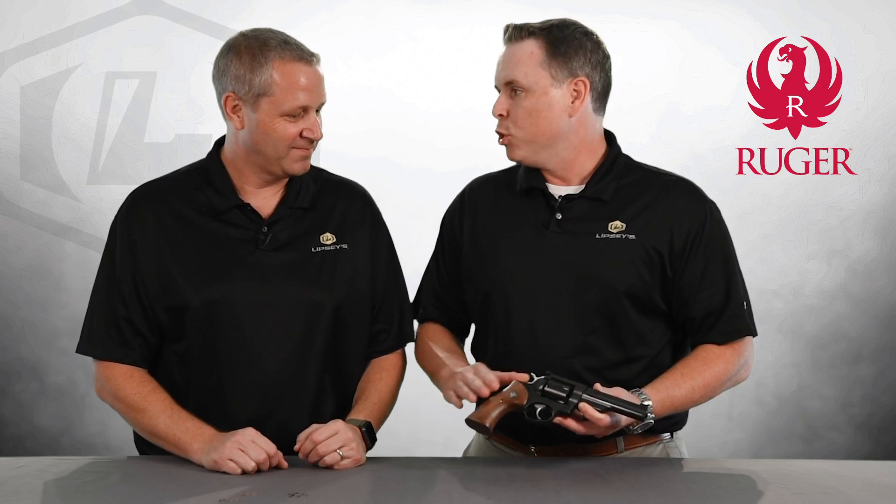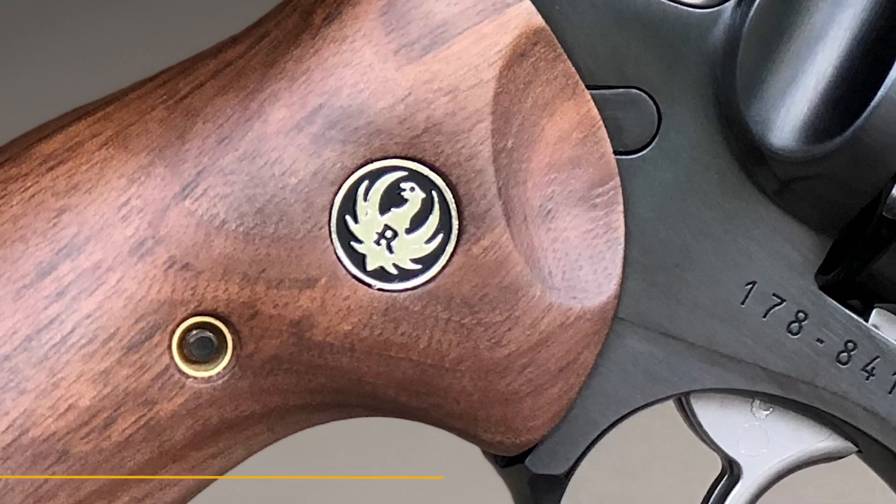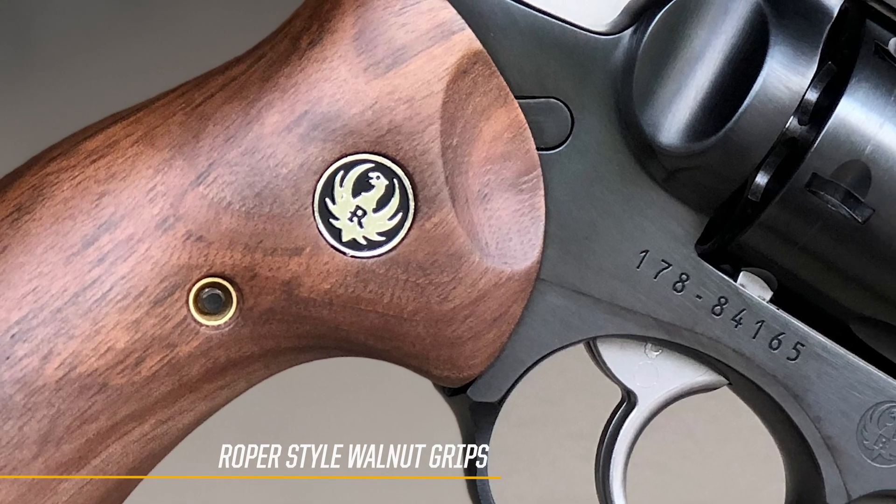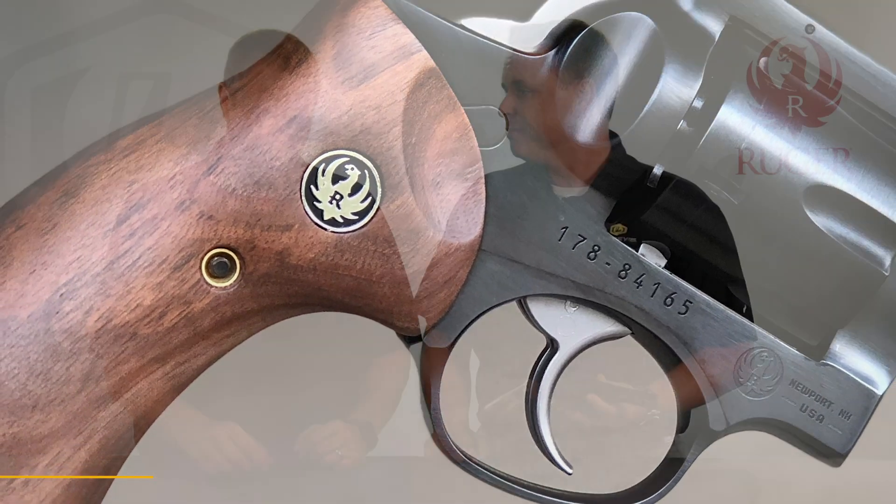We kept the nice smooth walnut Roper style grip — great looking grip — gold bead front sight, fluted cylinder, six shots. Just a great field gun, and it comes with a pack of these. So what are these all about? Those are the moon clips — it comes with three moon clips.